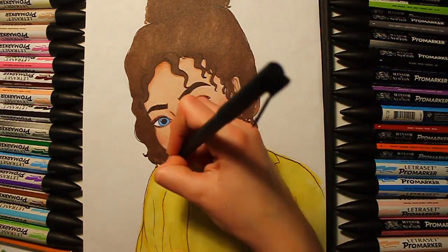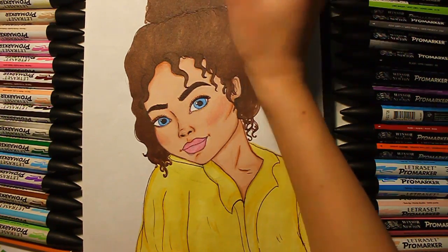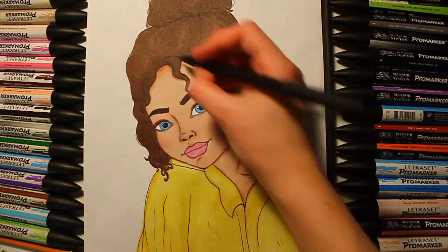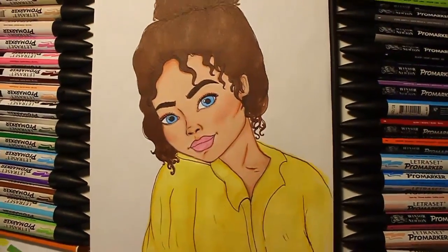And yeah, so this is the finished drawing — I really like it! I hope you guys enjoyed this video. If you did, please give it a thumbs up and subscribe for more. I'll see you in my next video, bye, thanks for watching!